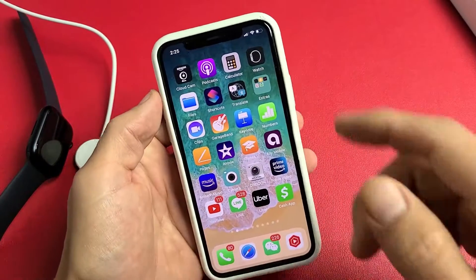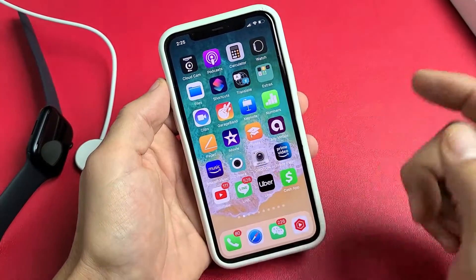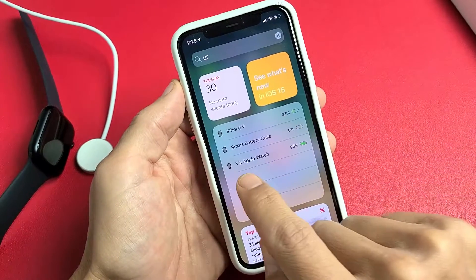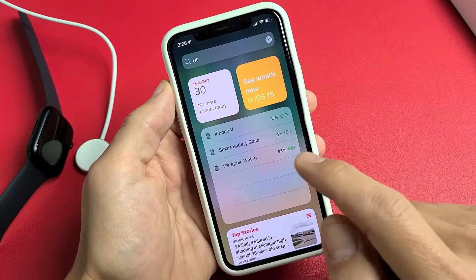Another way you can tell is if you go ahead and add a battery widget. For me, as soon as I'm on my home screen, I can just swipe to the right, go all the way to the right, and right here I can see my Apple Watch is 95%. But you have to add the battery widget first.